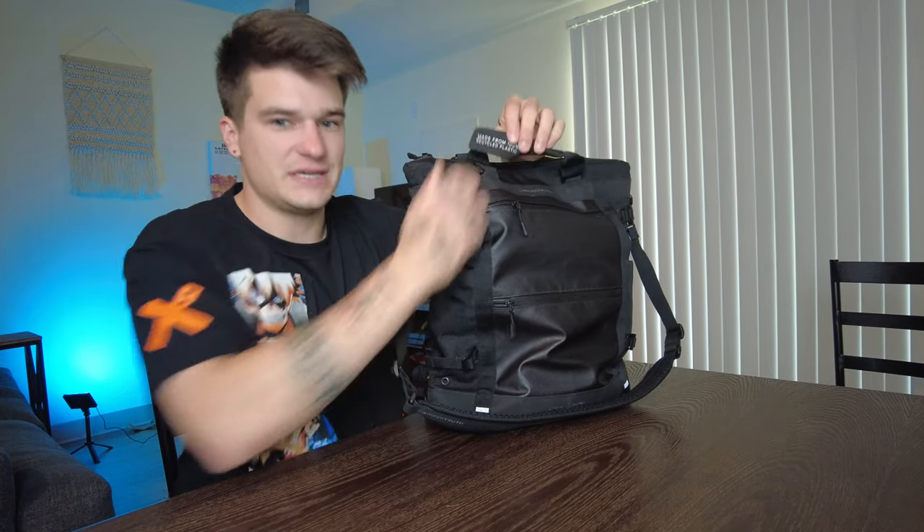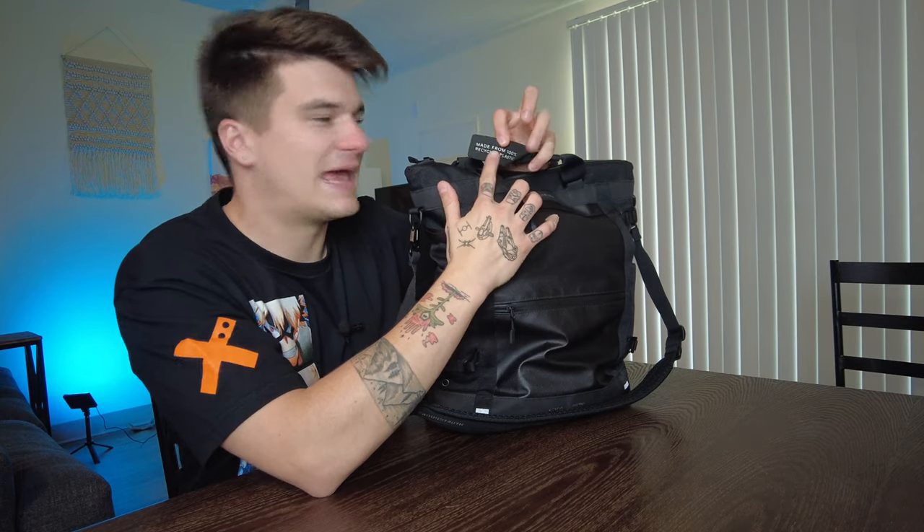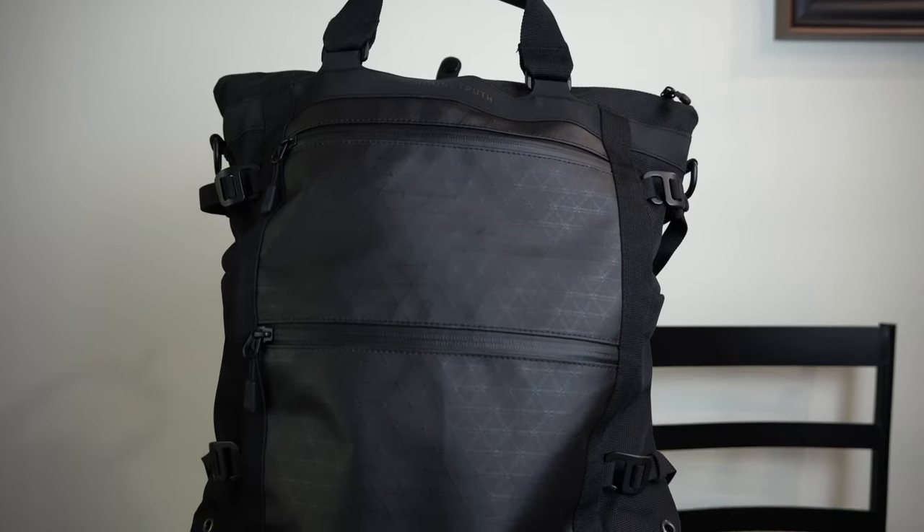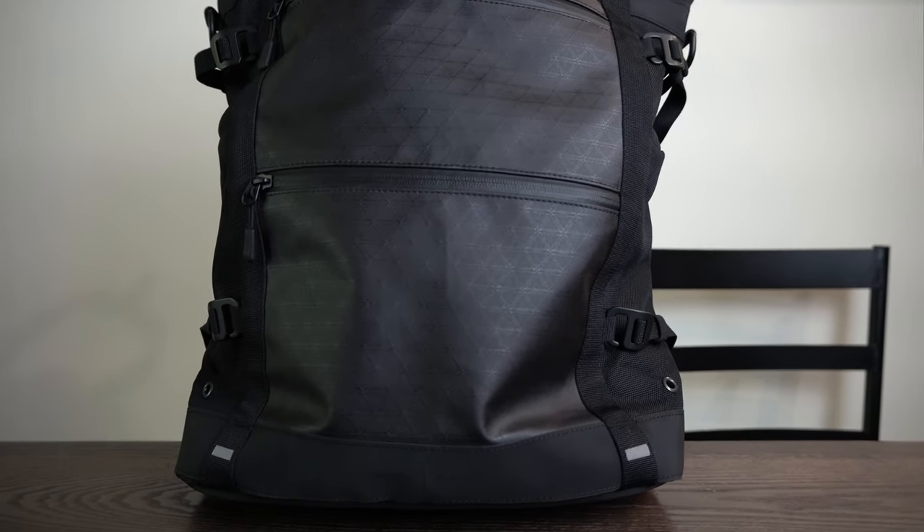First and foremost, this is made from 100% recycled plastic, as you'll see on this little tag right here. The outer shell is made from 100% recycled PET ballistic tri-stop 600D, PET ballistic 1200D, and PET 600D hypalon. The internal lining is 100% recycled PET 150D ripstop, and the webbing is 100% recycled PET elastic. Everything on this bag is made from 100% recycled materials and solid materials that feel good.